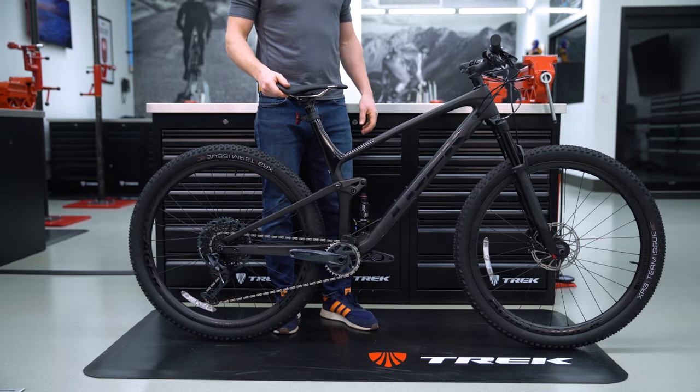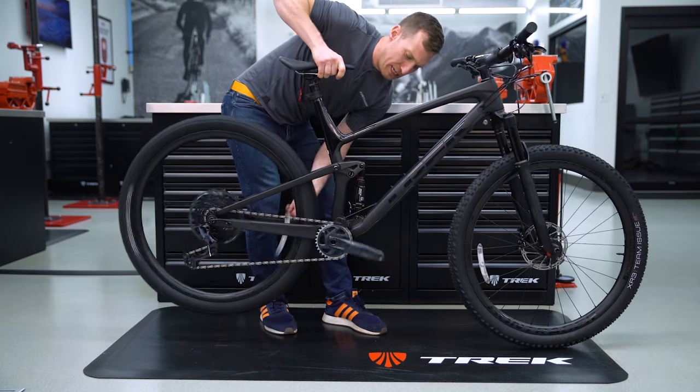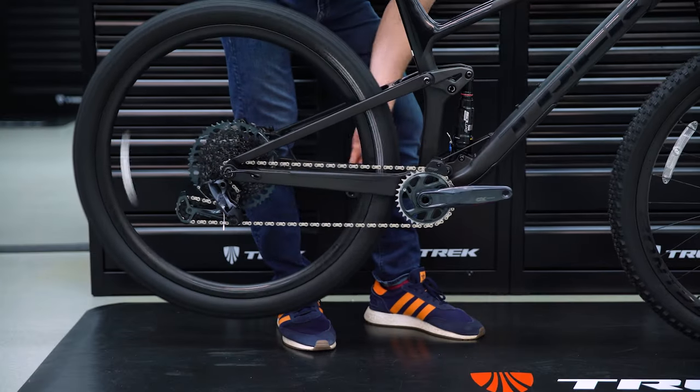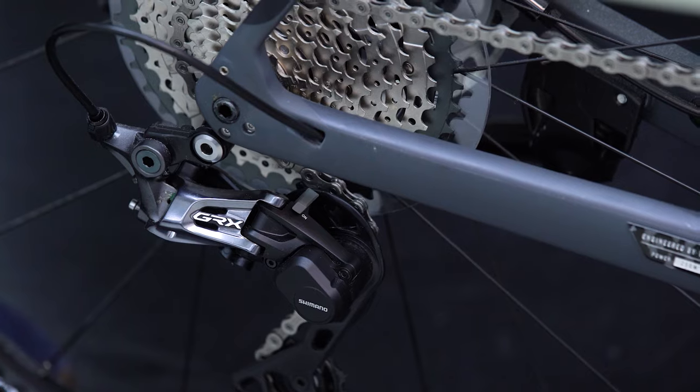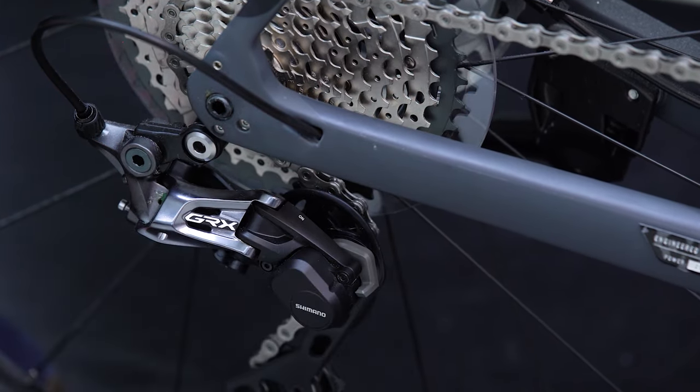To remove the rear wheel, start by shifting down into the smallest chainring and gear on the cassette to give the chain some slack. If you have a clutch derailleur, which looks like this, find the clutch lever and flip it to the off position.